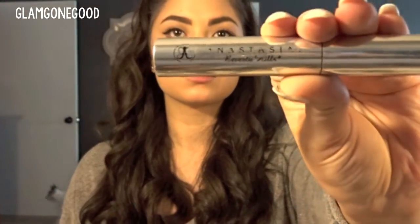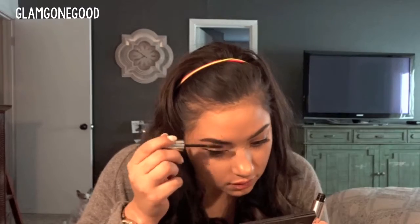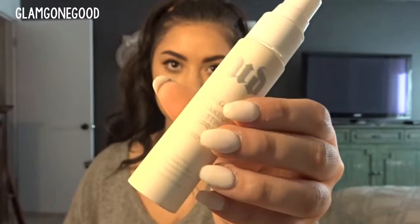I went ahead and did my brows off-camera because they take forever, so I'm just going to set them quickly with this clear brow gel from Anastasia, because these hairs can get kind of greasy. Then to set my makeup, I'm going to use this Urban Decay Setting Spray all over my face.